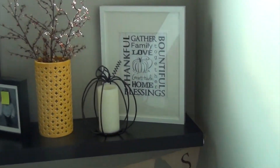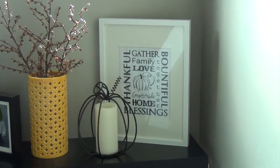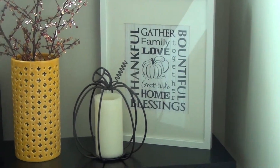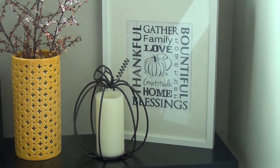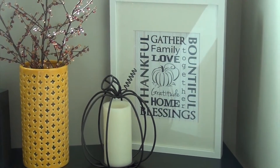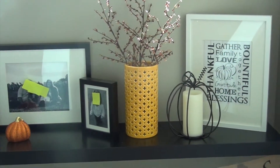This picture frame was already here. It was just moved over a little bit, and I replaced the picture that was in there with this free printable, and put my iron pumpkin in front of that because I thought it looked kind of like the one in the picture. Then I just put a flameless candle in there from Hobby Lobby, so that looks really pretty at night when it kicks on. The yellow vase was here as well.